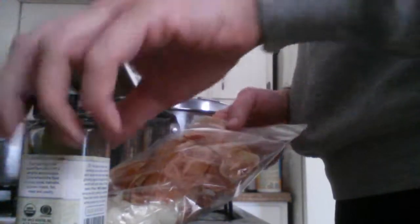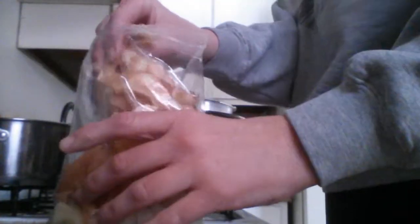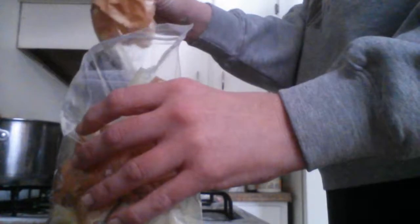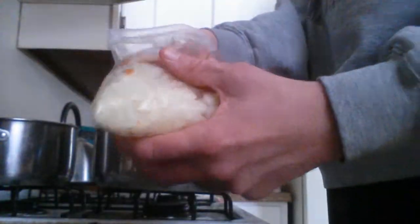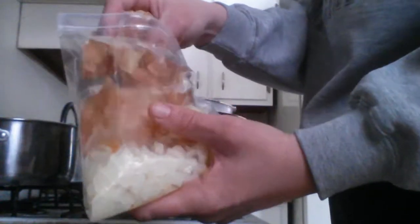Just to give a quick update on my project pantry — I ended up buying a chicken on Wednesday, braised it, canned up the meat, and I'm making chicken broth now. So that was part of my project pantry. I also canned up some black beans today.